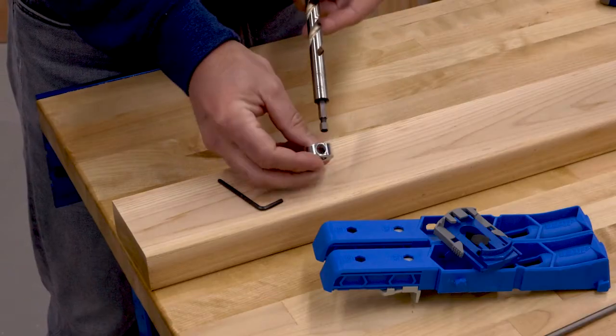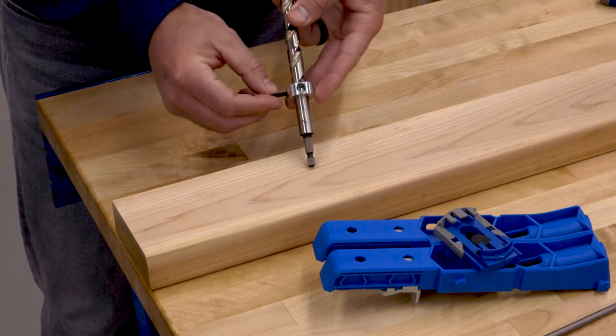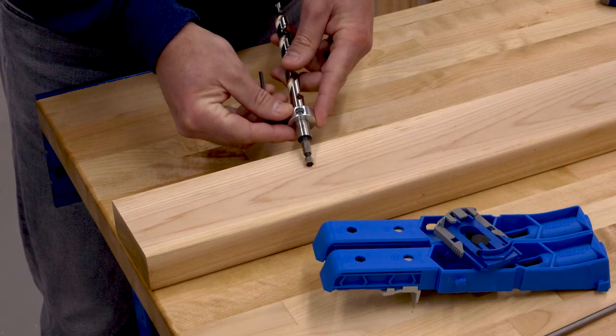Setting up the stepped XL pocket hole drill bit is just as simple, thanks to easy-set markings that are etched into the bit. Just slide the stop collar until the proper board thickness shows through the window, and then tighten the collar using the included hex wrench.